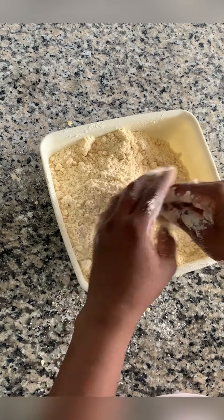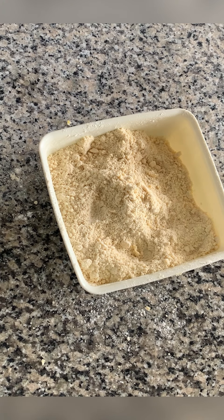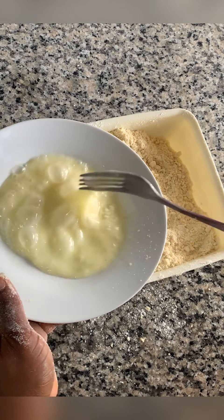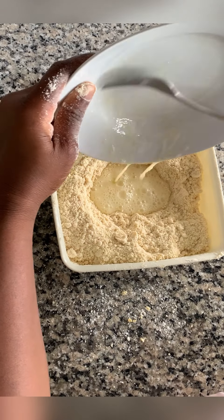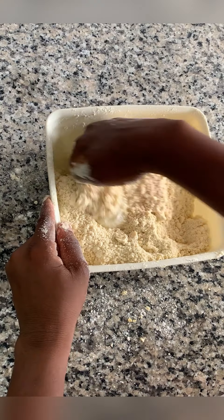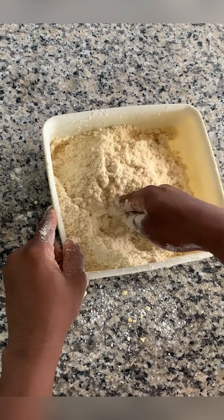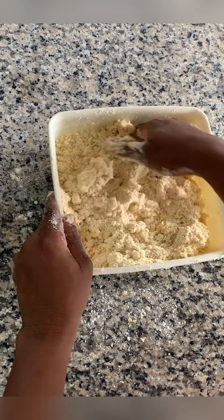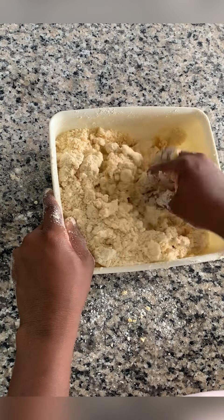Now the next thing we'll be adding to the mixture is egg. I actually used three eggs — you see the point where I added the third one. After putting the two eggs it didn't give me the texture I wanted, so I needed to add one more, making three eggs. So you just mix and pour inside and mix.